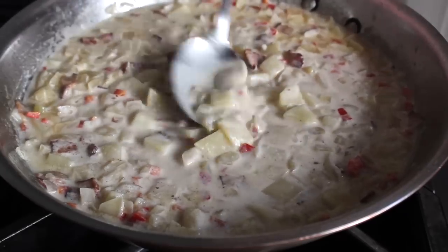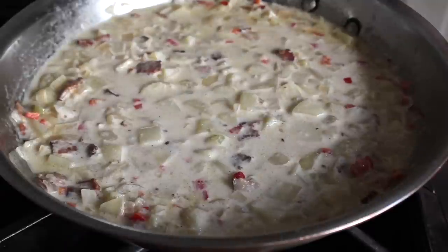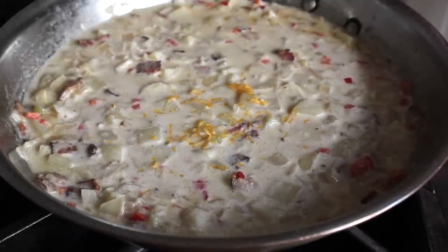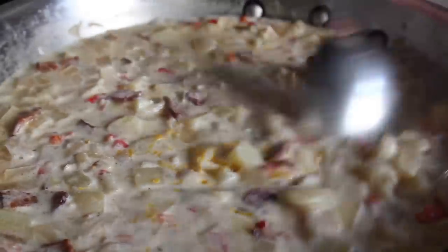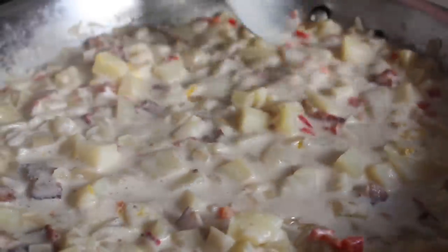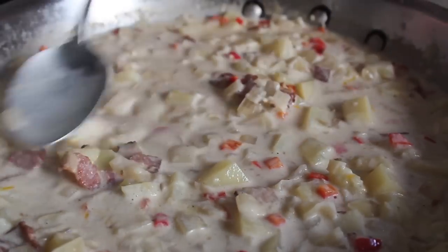Before we add our scallops, I'm gonna add one more thing: a little fresh lemon zest. We get that question a lot — when do you zest, when do you use juice, when do you use both? When we want lemon flavor but don't want the acidity of the juice, that's when you just use the zest. On the other hand, when we're looking mostly for a hit of acidity with maybe a little bit of lemon flavor, we go for juice. We'll stir in some lemon zest, and at that point we're pretty much ready for our bay scallops.